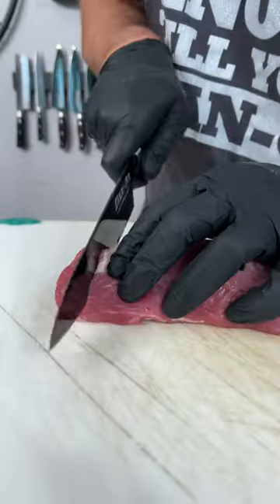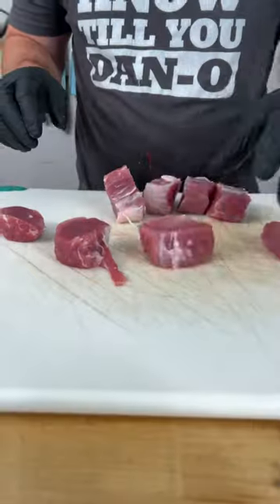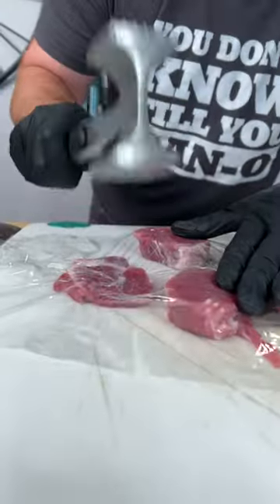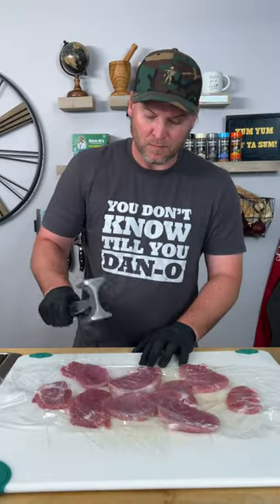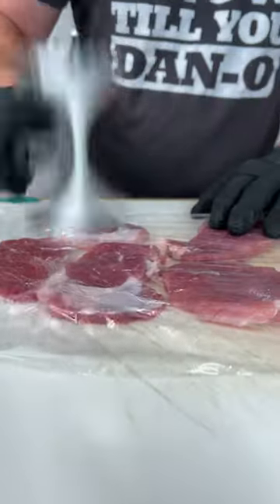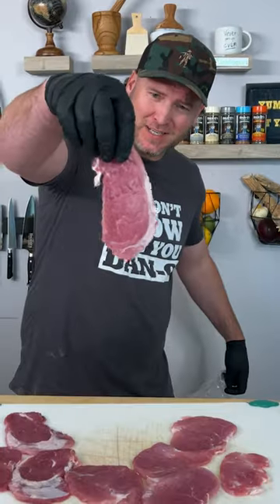Now it's time to prep the tenderloin. Simply do this — you need clear plastic and one of these guys, and you pound it out. Flip them over, back on we go, and do it again. Just like that.